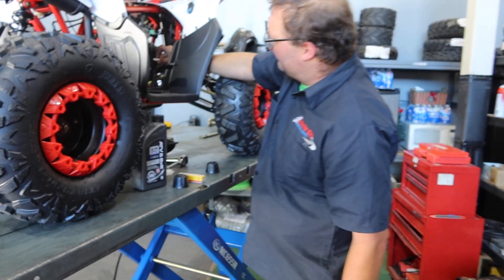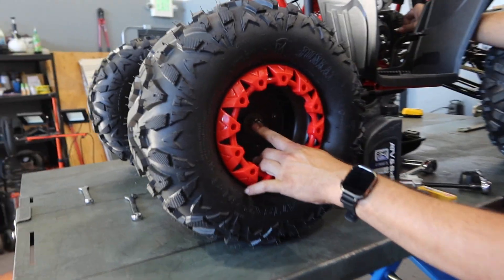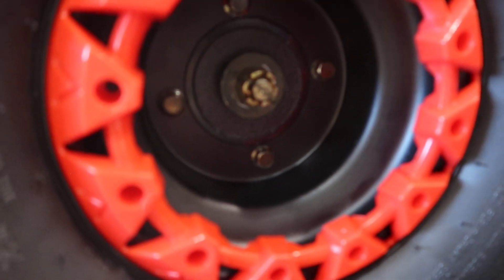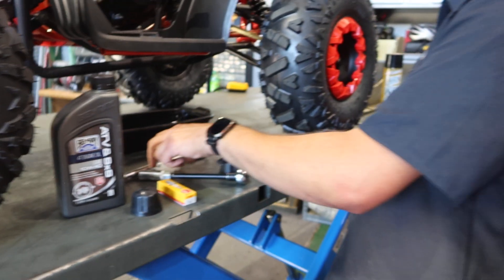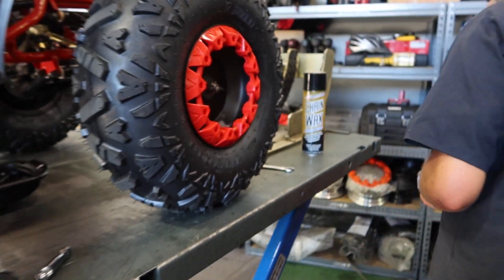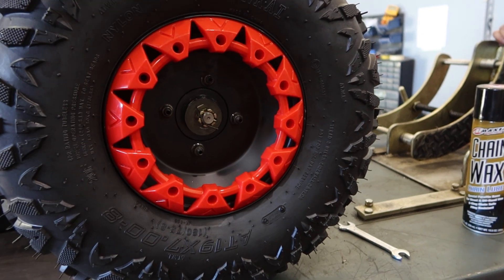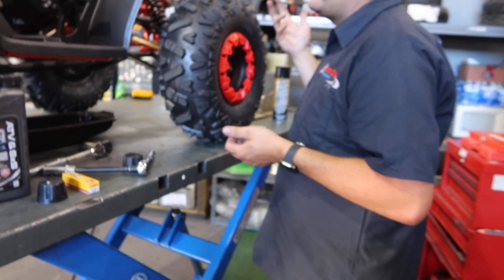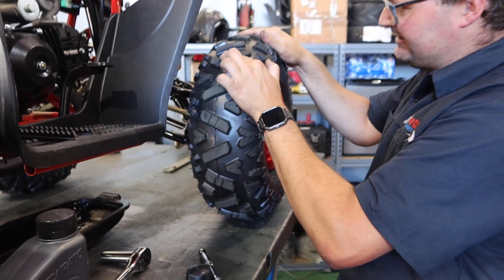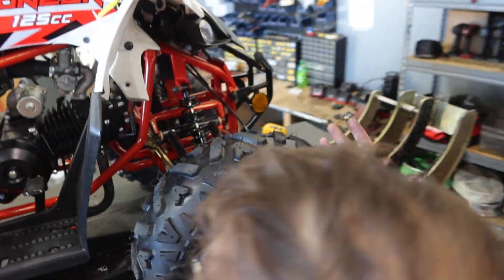Next step is to check your cotter pins and make sure your nuts are tight on the axles. That's important to do from time to time. Here on the front, you want to check your cotter pins as well. You'll also be checking your hubs by shaking the wheel a little bit — check for any looseness and make sure everything is tight.